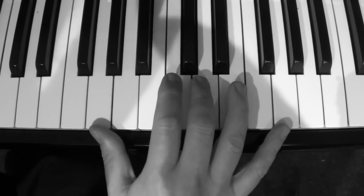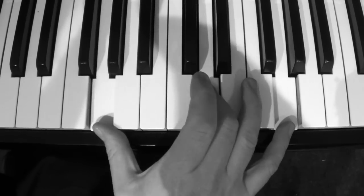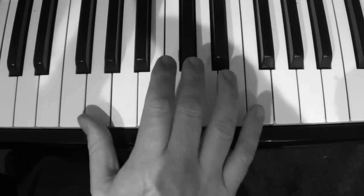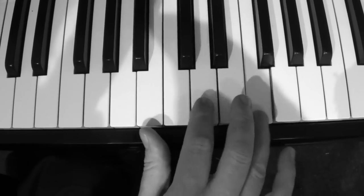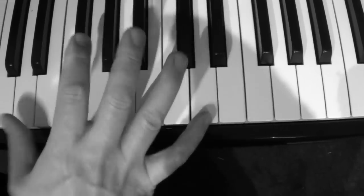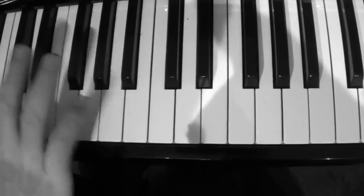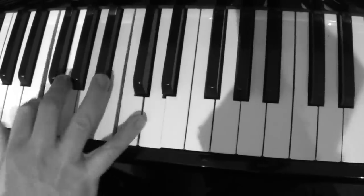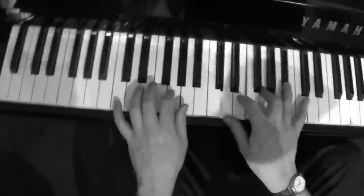So three types of trills. One more time: that kind of a trill — just the octave with the five. That — just the seventh. And just the five and the seventh. So practice those trills. Do octave trills. And above all — play it with feel.